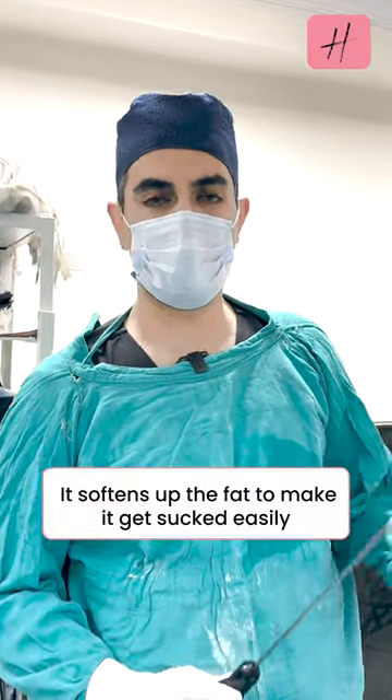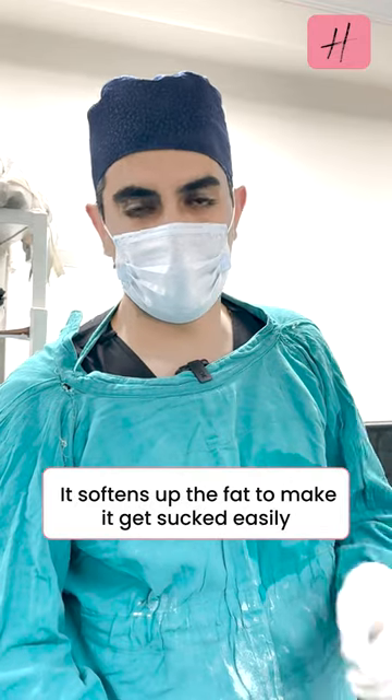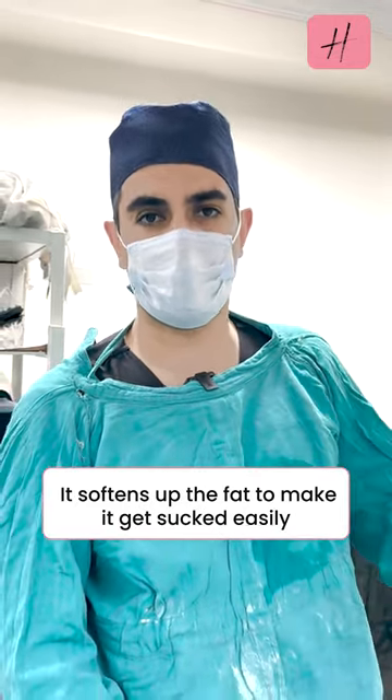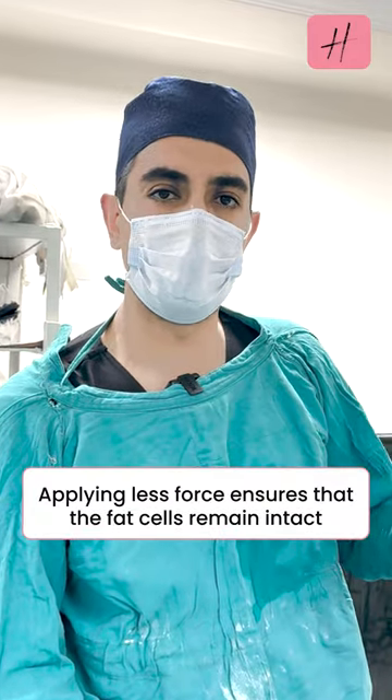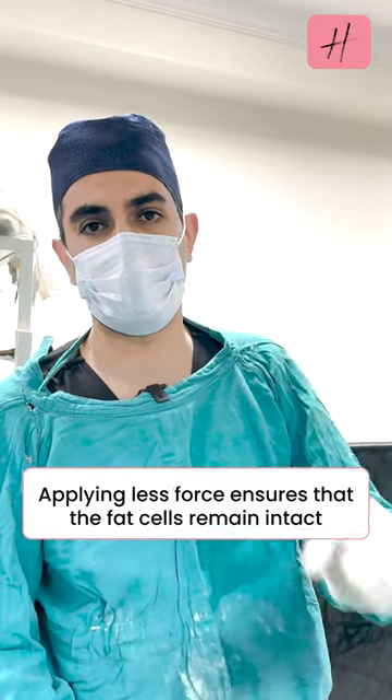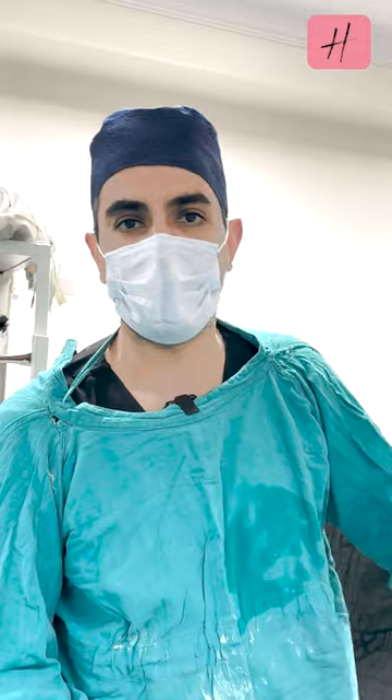What Vazor does is it basically softens up the fat, makes it soft, and dislodges it from its architecture so that when we are sucking it out, we have to use minimal force to aspirate it. That ensures that the fat cells remain intact and that they are viable when we are injecting them back into the patient.